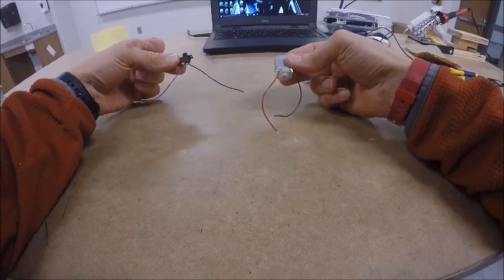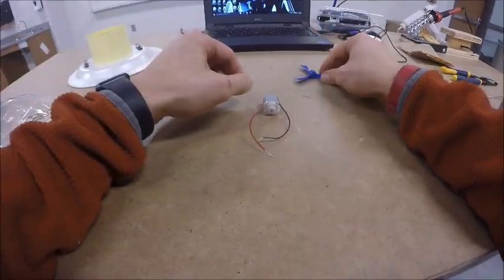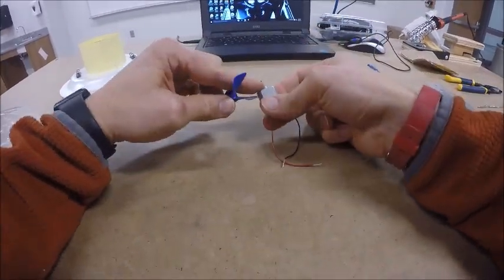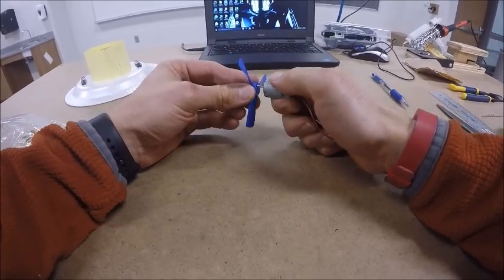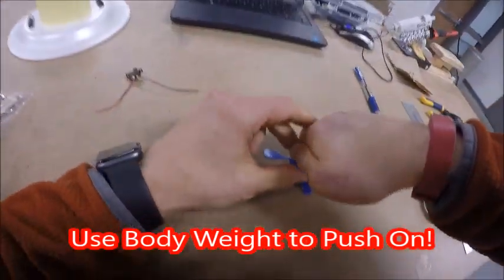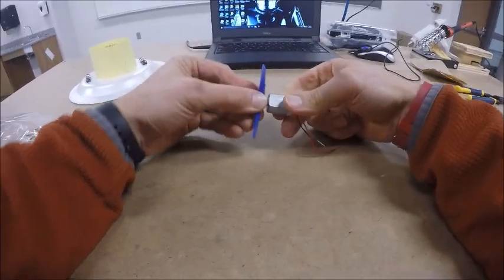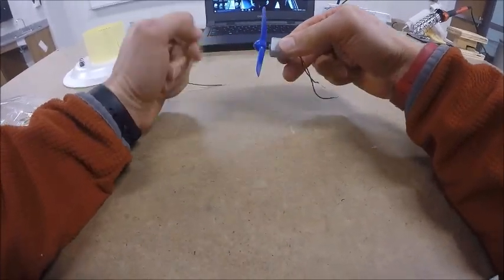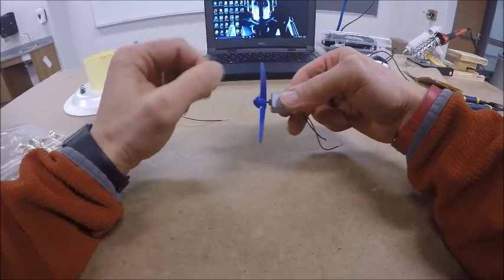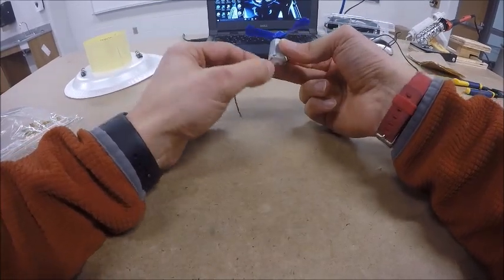Now that we have our motor and switch soldered, we're ready to start putting other parts on so we can drop them into our hovercraft. We'll start with the propeller. There's a little tiny metal shaft on top of your motor — push your propeller down onto it. Sometimes it helps to stand up and lean down on it on the table. If you give it a tug and feel the shaft move a little, you know it's snug.